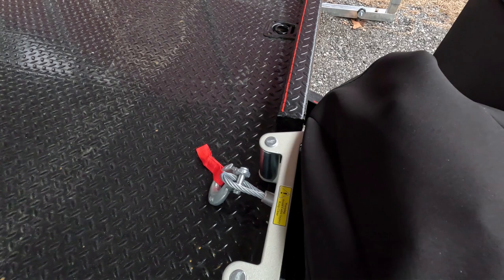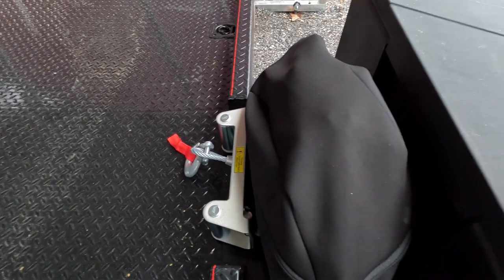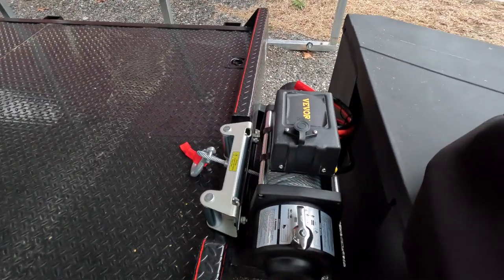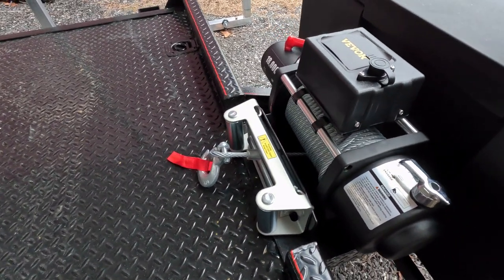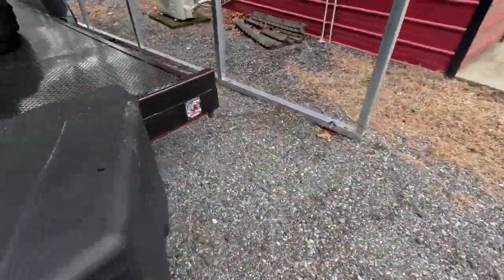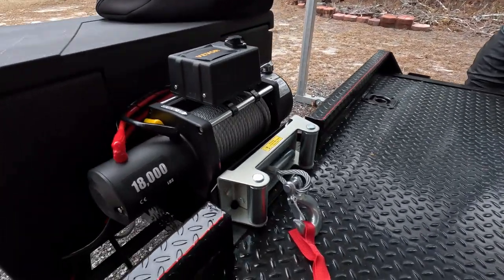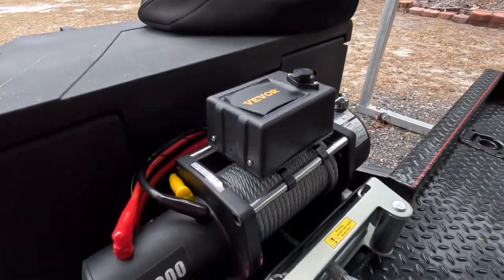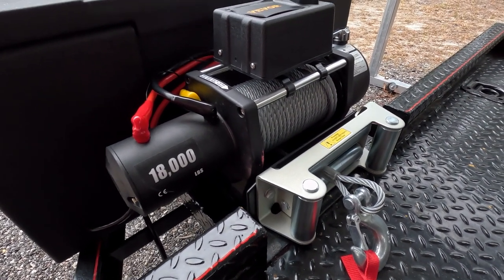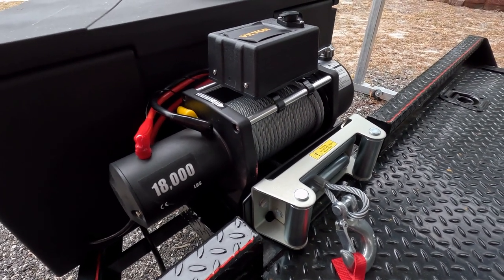I bought this through Vivor, and this cover was an Amazon cover — I'll take it off so you can see it. This is an 18,000-pound winch through Vivor. I've bought things from them in the past — it's Vivor.com, you can earn rewards and all that. I'll put that in the description.